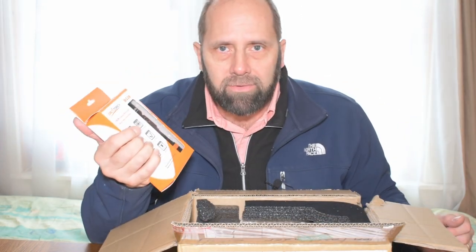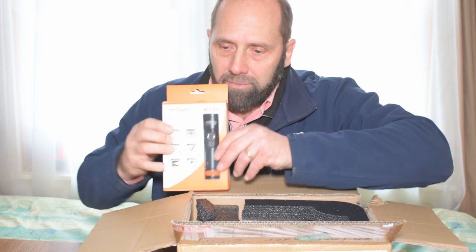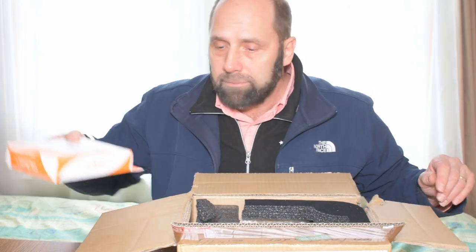If you haven't signed up for this light, do so. It's a great light. I reviewed it about a month ago — you can check that out.